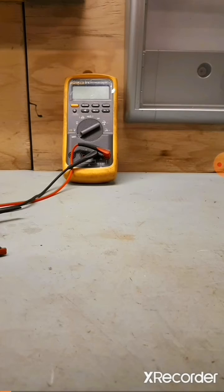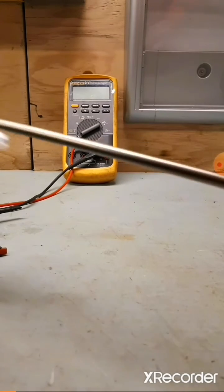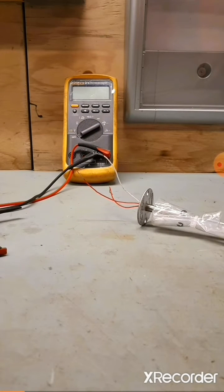Here we are going to test a 3-wire RTD. Firstly, set the multimeter to ohms.